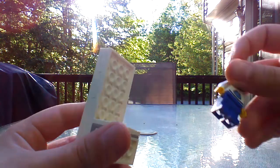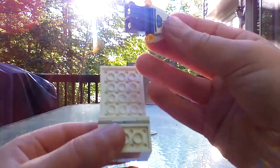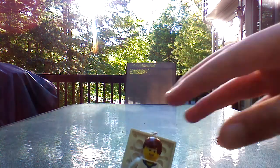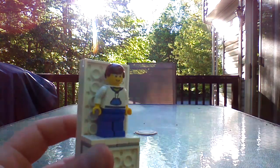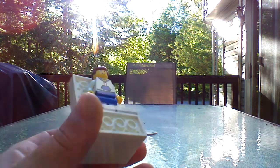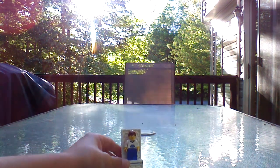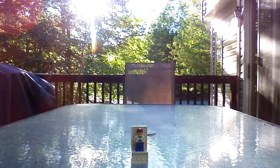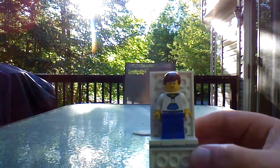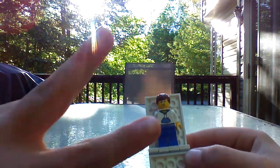Now you can place any type of favorite brick or minifigure on top. I decided to use this one. Thanks for watching — I hope you like, comment, and subscribe. I will see you later. Peace.